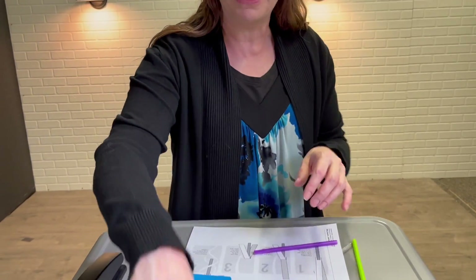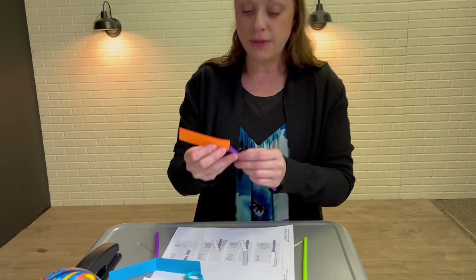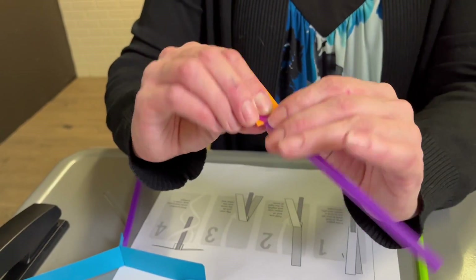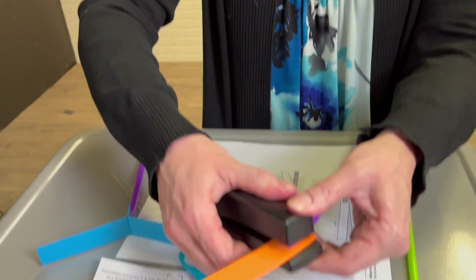Now you're gonna have a piece of cardstock and just fold it in half, then take that and slide it into your slit. You're gonna want to flatten those pieces out, then get in there with a stapler and staple it.